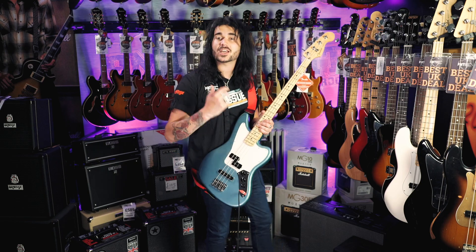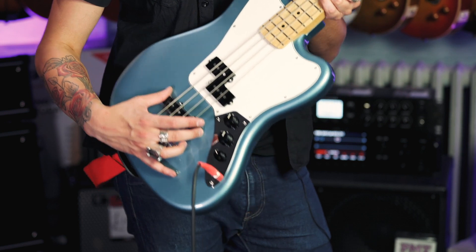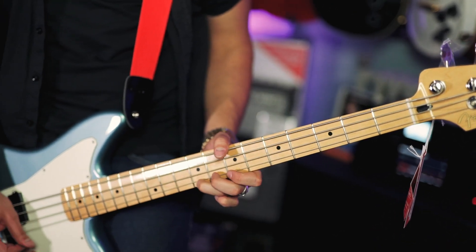What makes Jaguar basses so great is they feature a P-Bass pickup in the neck and a Jazz Bass pickup in the bridge, with their respective volumes right here and one master tone control. There's also a lovely high-mass bridge with big saddles.